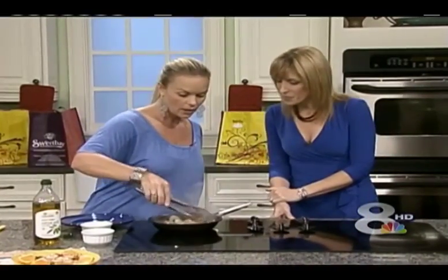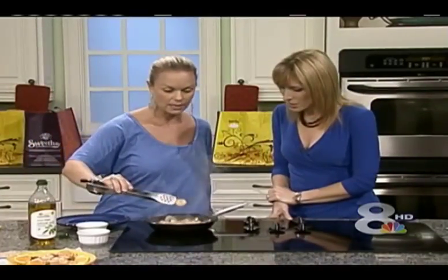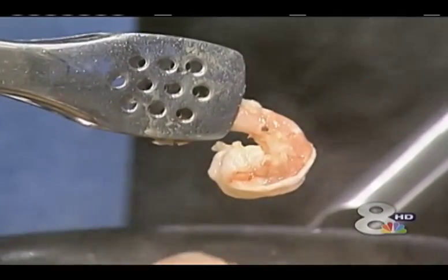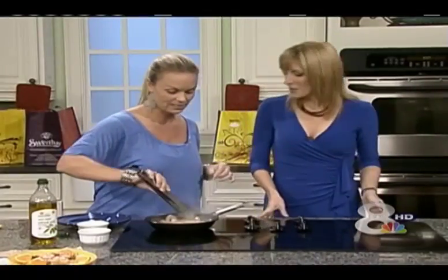When you cook shrimp, you don't want to be able to see through it. Like in its raw state, you want it to be nice and pink. That's good looking, and you can't see through it. And the longer you cook it, the tougher it gets. Don't overcook — you don't want chewy shrimp. Chewy shrimp is not a good thing.